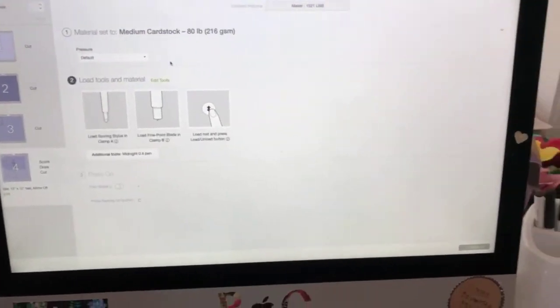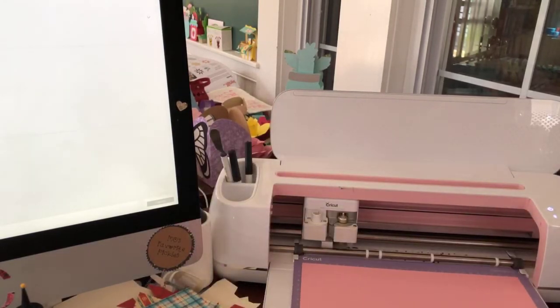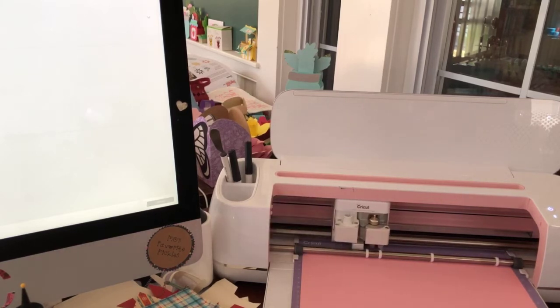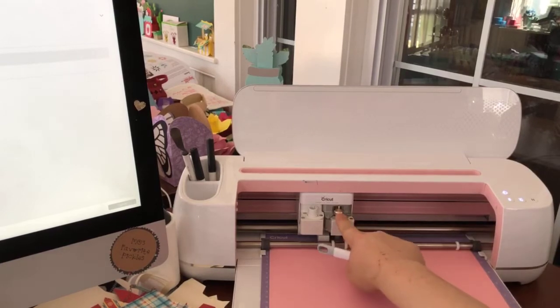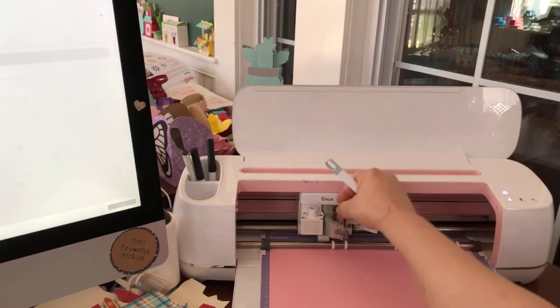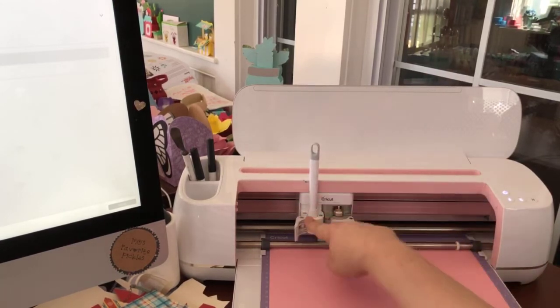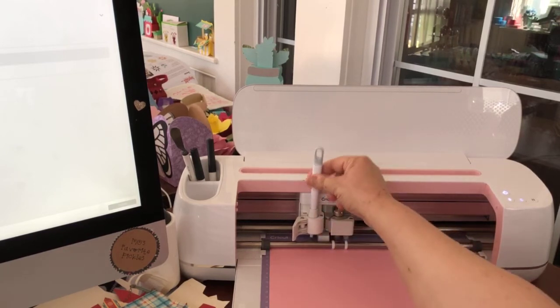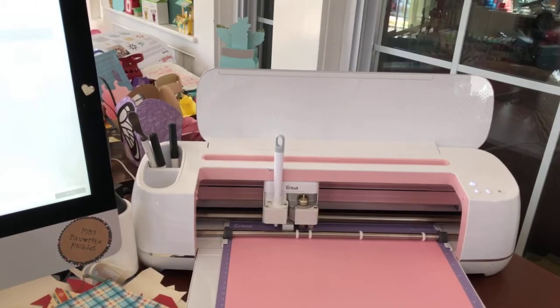I'm going to take my mat, which I've loaded with 12 by 12 paper, and put it into my machine. Before I hit the go button - which is over here blinking - I'm going to take my stylus. I have my blade in clamp A - you don't have to change that out, just leave it in there. I'll open clamp B, put my scoring stylus in, make sure it's clicked in, close the clamp, and now I'm ready. First it will do the scoring, then it will prompt me for the pen, then it will do the cutting.